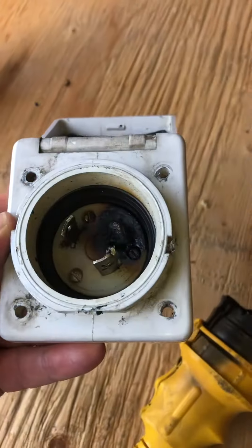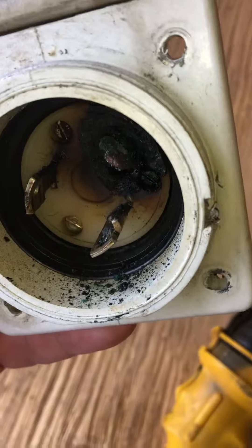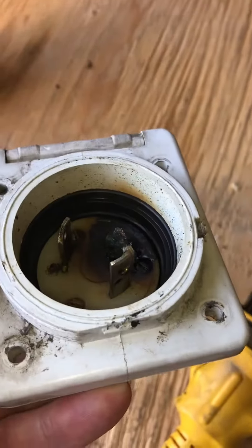This 30 amp shore power connection melted, and luckily did not catch the boat on fire. However, if left too long, this could have caught the boat on fire.